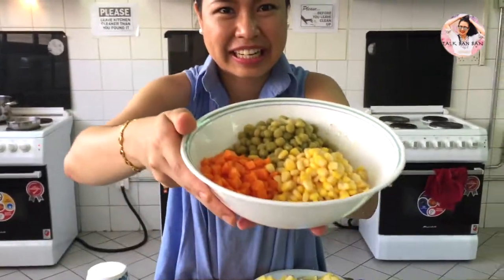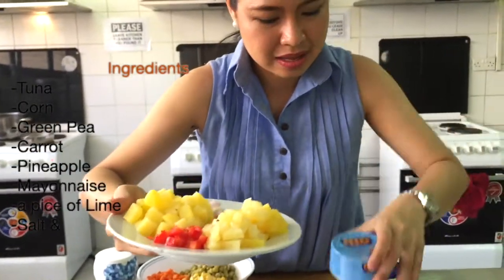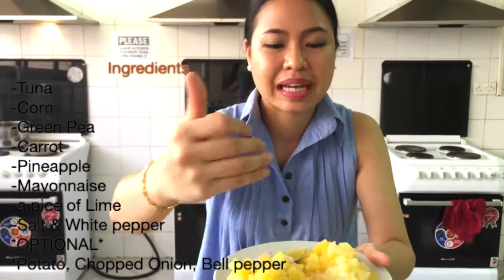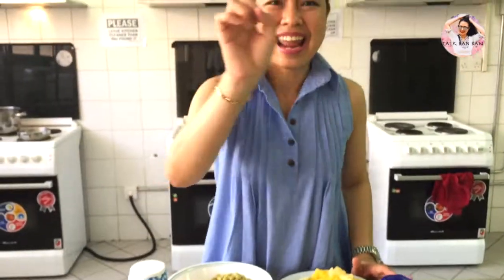Hi everyone, welcome back to Talk Ban Ban by Thaya. For today's episode I would like to present a simple and healthy food which is tuna corn salad. We will have a look at the ingredients: I have scallops, peas, corn, pineapple, tuna, and mayonnaise. I would also like to add potatoes, bell pepper, and onion. I have salt and white pepper here. Let's have a look at the process.